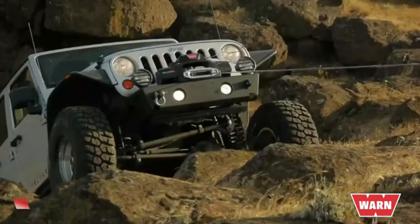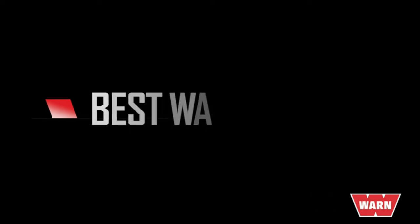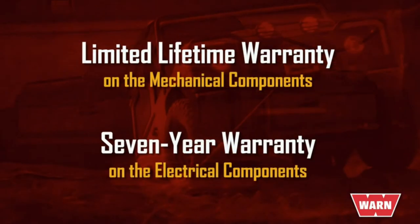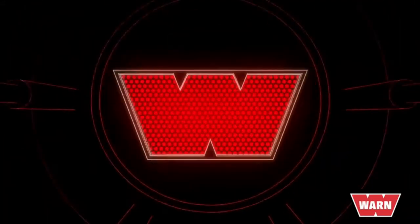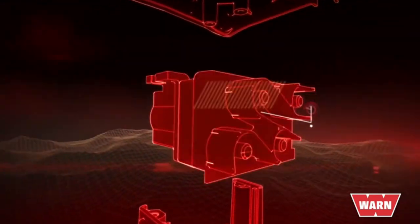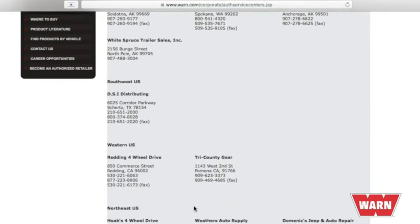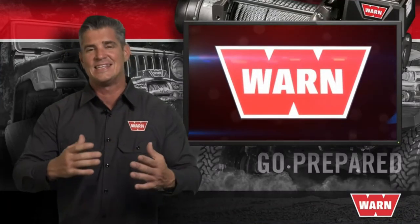The term 'best warranty' gets thrown around a lot, so we want to make sure you know exactly what you're getting. With a WARN winch, you're getting a limited lifetime warranty on the mechanical components and a 7-year warranty on the electrical components. Plus, the winches are fully serviceable with readily available parts from the WARN network of service centers. What good is a warranty if a here-today, gone-tomorrow company isn't there to honor it?